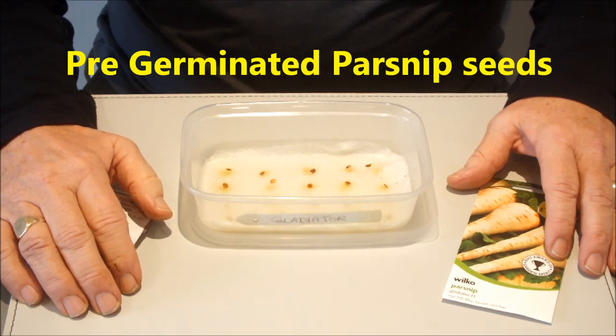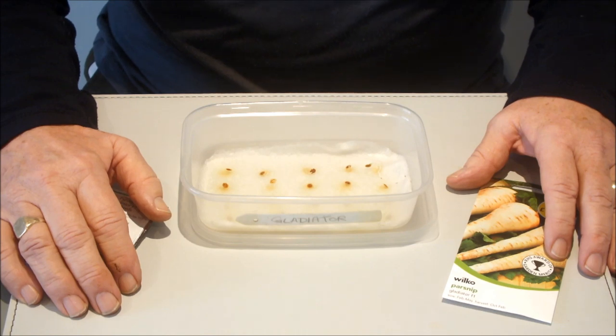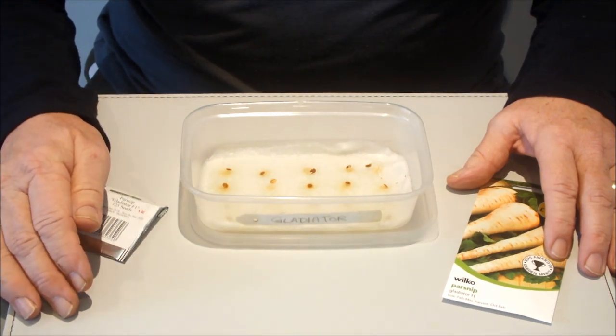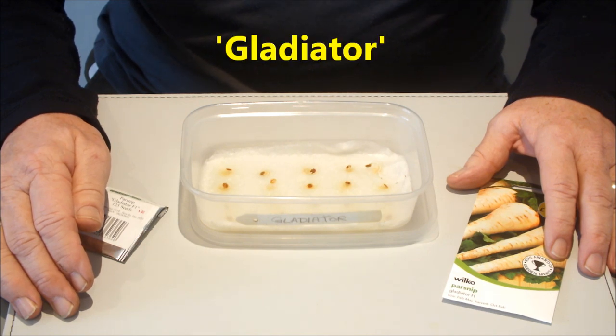I'm going to be sowing some pre-germinated parsnip seeds today into 10-inch buckets, and these more than likely will be part of my square foot bucket garden. I grew this same variety last year, I'm growing it again this year, and it's a variety called Gladiator.